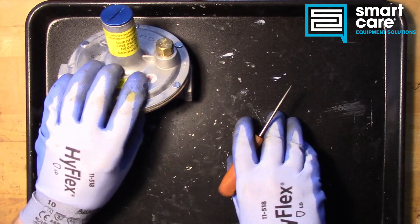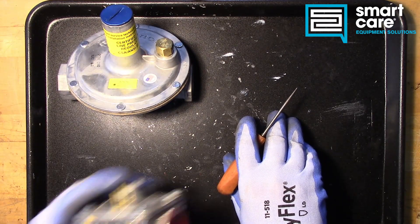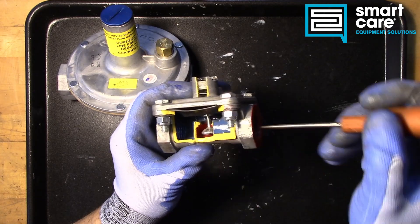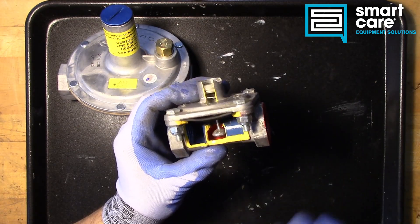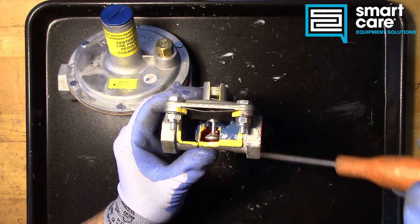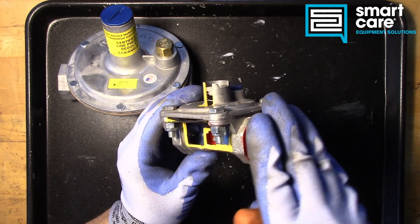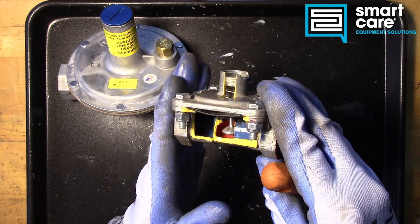This regulator is different than a standard poppet regulator. A poppet regulator would be like this RV 48 cutaway. The RV 48 lets gas flow through it all the time — there's no position in an RV 48 where it completely stops gas flow. If gas flow comes to a stop, the output pressure rises to match the input pressure. So if you had 2 psi input on this regulator, the output pressure when there's no flow would rise to 2 psi.